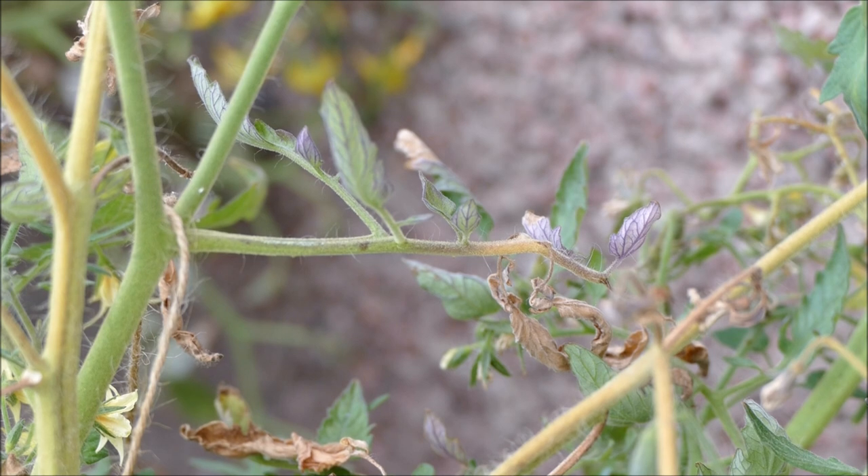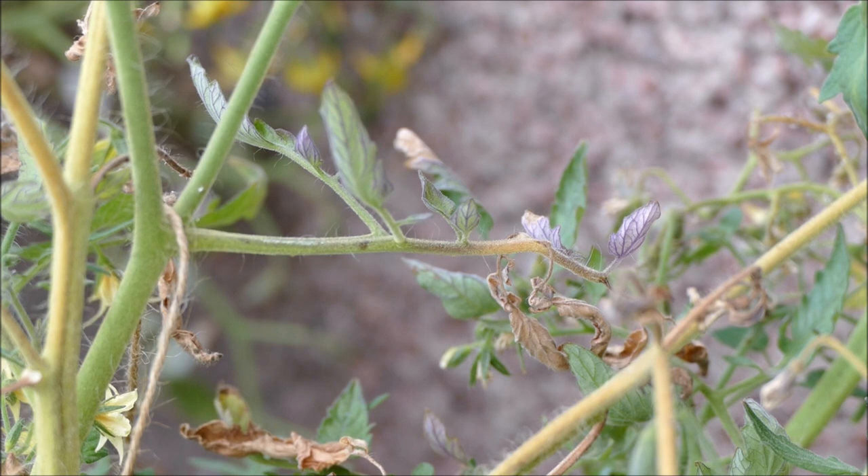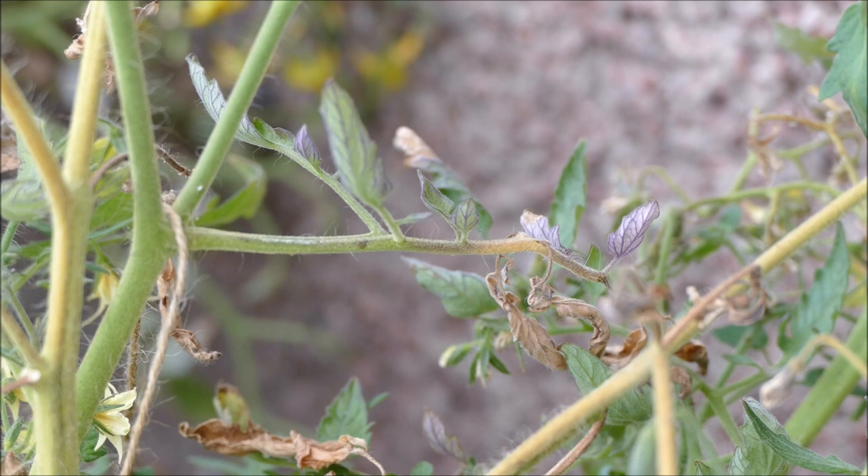I've zoomed into this leaf to give you an early example of what tomato blight looks like when it first starts. This type is known as late blight — the type that affects us most in the UK. It survives over winter in old potatoes still in the field or garden, or even in compost if infected material has been added. In spring it infects new growth, and as it does so it releases lots of spores which the wind carries into the local area — even a few miles away — infecting your potato or tomato plants.